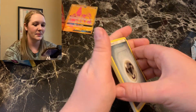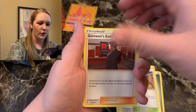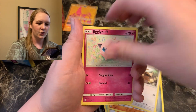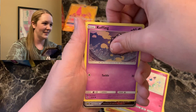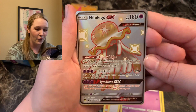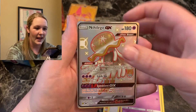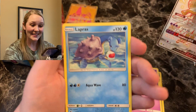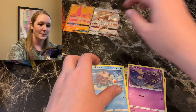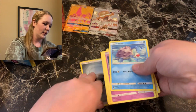We're continuing with the reprint Raichu 10. I need to put the Tapu Lele in a sleeve. Geodude, Eevee, Jigglypuff. We got a Nihilego GX — shiny! This 10 is killing it! And Lapras — my favorite, look at that Lapras card. This 10 is absolutely killing it. Oh my goodness. Hidden Fates, we love you!